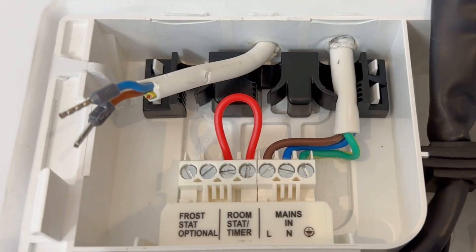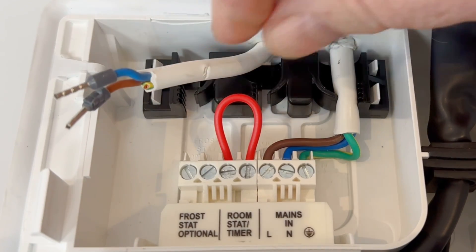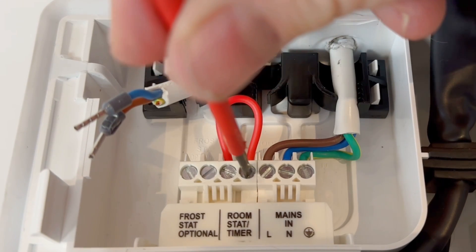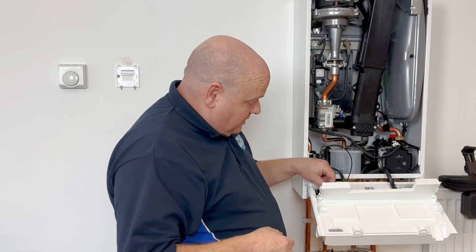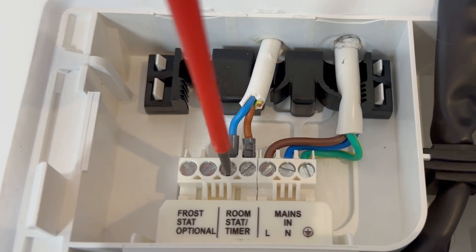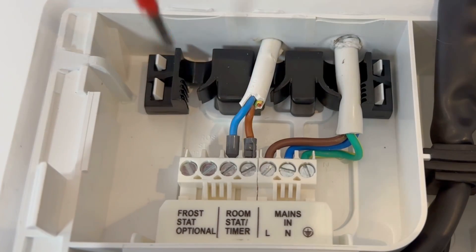A little bit like Blue Peter — here's what we did earlier. I've got the wires in here ready, and we've got the link. This is for the on/off connection, not the OpenTherm. If you were going to wire it on/off, we're just going to take that link out and remove it, and then connect our wires in — just put them in there and tighten them up. Then we'll go to the wall plate and show you the thermostat side.